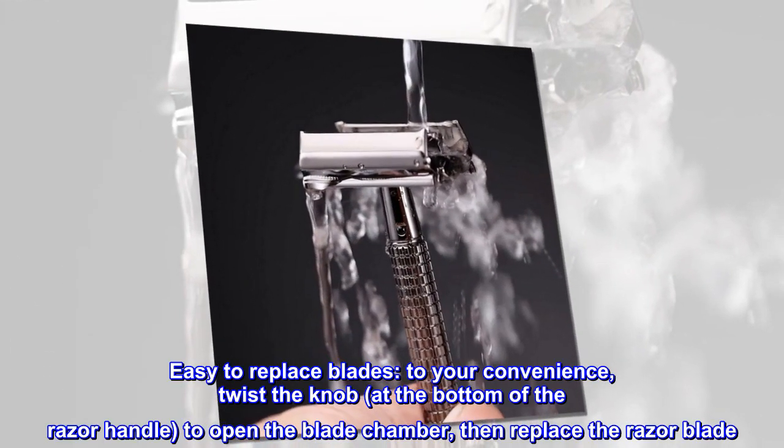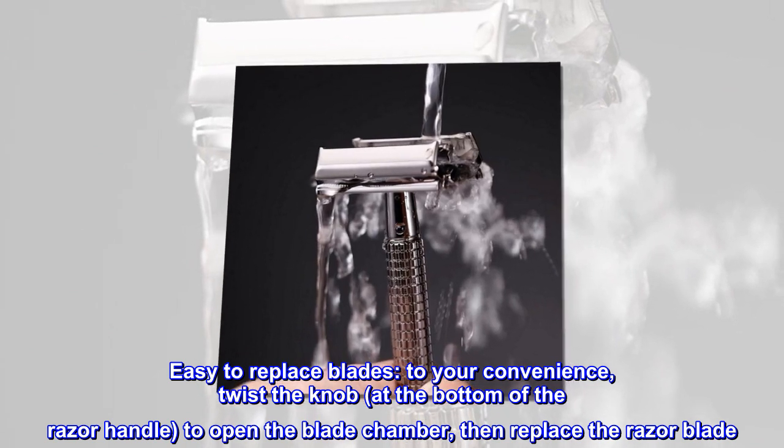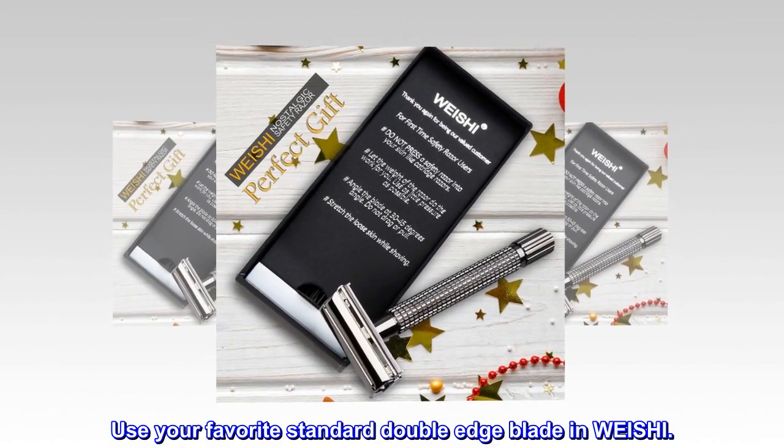Easy to replace blades. To your convenience, twist the knob at the bottom of the razor handle to open the blade chamber, then replace the razor blade. Use your favorite standard double-edge blade in Weishi.